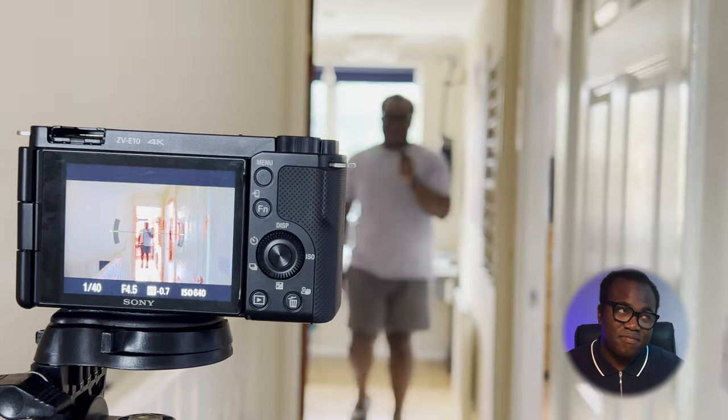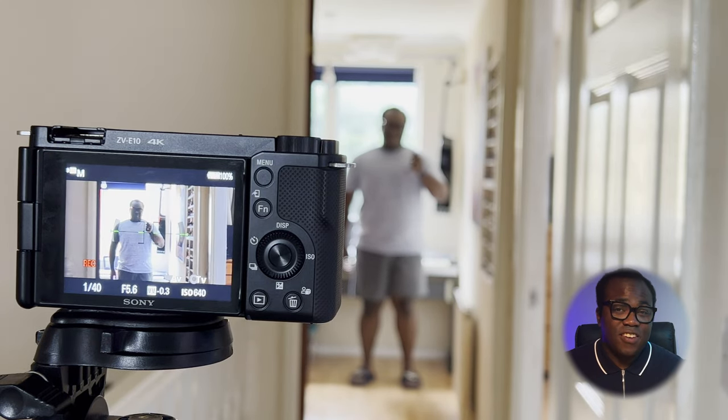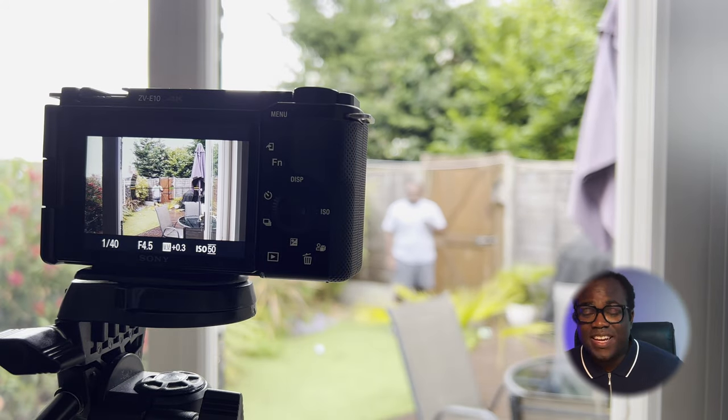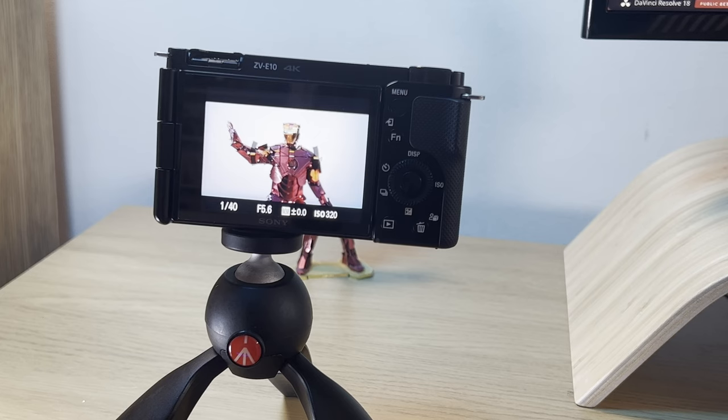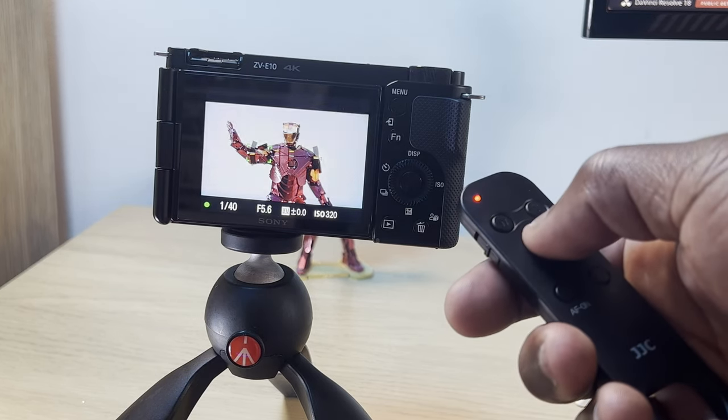The control is able to communicate with the camera for up to 10 metres away, so that means I can set up the camera here and press record all the way over here — or from over here and press from here. When using the remote in still mode, there is the ability to half-press the shutter to autofocus and then further press it down to take the shot.